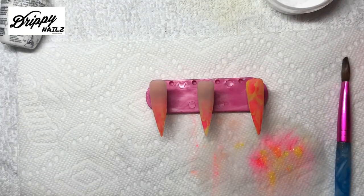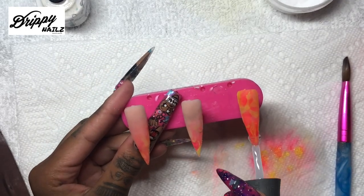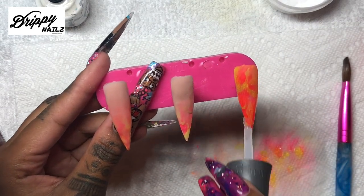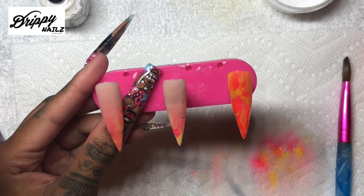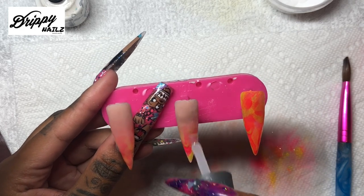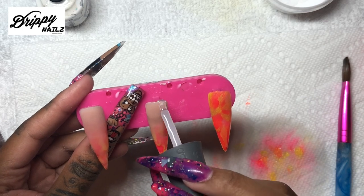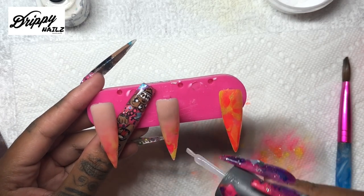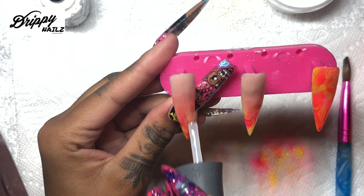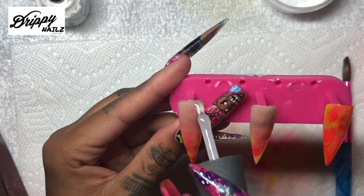I am going to be putting Gelish foundation gel on these nails before I put on the top coat. One thing I have noticed about top coats - some of them are more clear than others. I used to be a really big fan of the Kiara Sky no-wipe top coat, but I don't know if it is the vendor I am getting it from but I don't like it as much anymore compared to Gelish. I have noticed that Gelish has a very nice shine after the top coat is applied. Kiara Sky's no-wipe is convenient because it is no-wipe and you're completely done, but it doesn't give that shine.